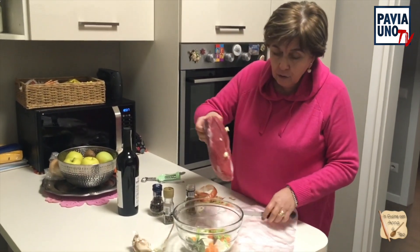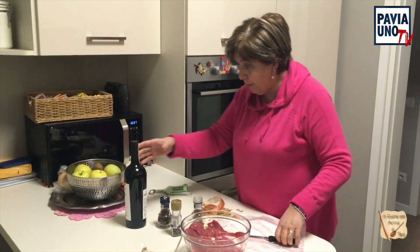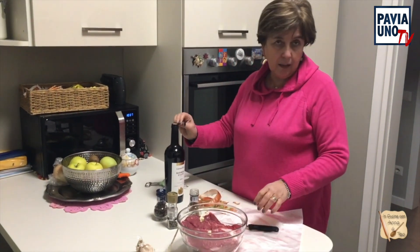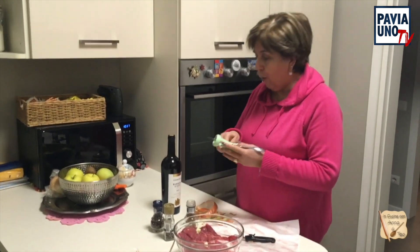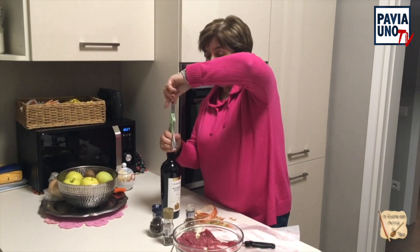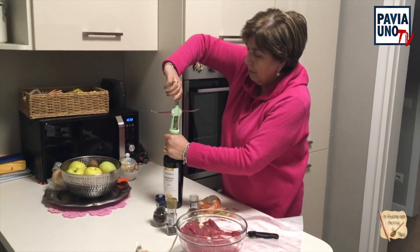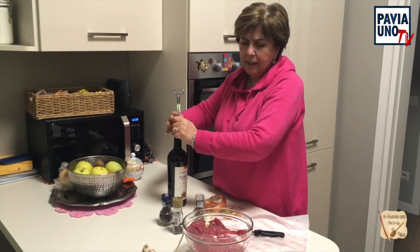Metto questa carne. Adesso apro il mio vino. Ho preso un Barbera. Qualcuno prende anche il Barolo, ma la mia amica ha detto che il Barolo risulta un po' forte. Allora ho preso un Barbera. Ho letto che non fosse piccante ma fosse un Barbera puro. E vado ad aprire la mia bottiglia di vino e vado a coprire il tutto.